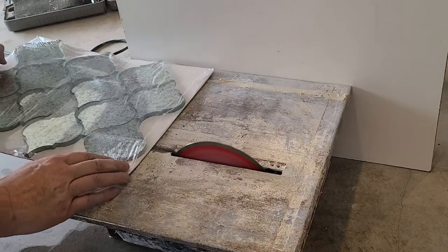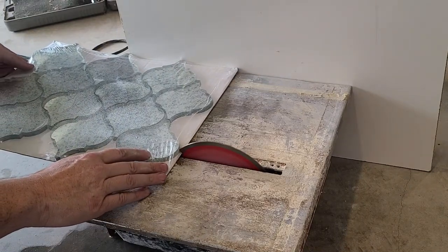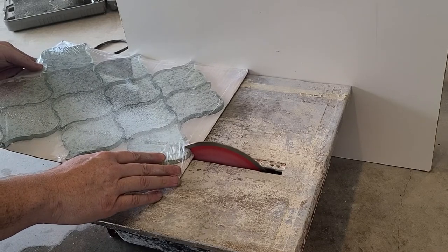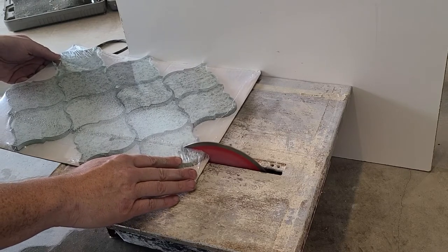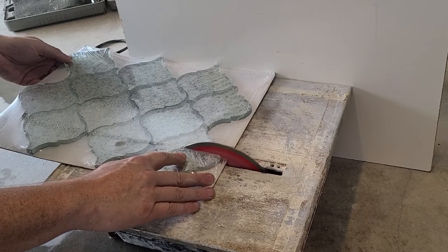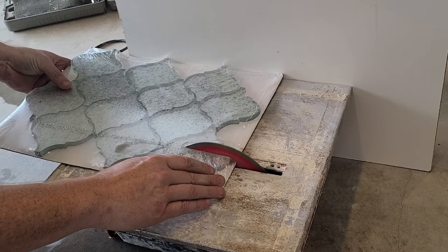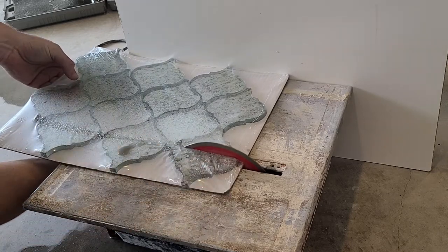To cut it, I had this great idea of leaving it in the packaging on the cardboard wrapped in plastic so I could just slide it right through the tile saw and get a nice clean cut. None of that happened. As I pushed the tile through, the glass just cracked and made a mess. I'd never worked with glass tile before, but I did buy a brand new diamond blade hoping it would go through like butter — which was not the case.